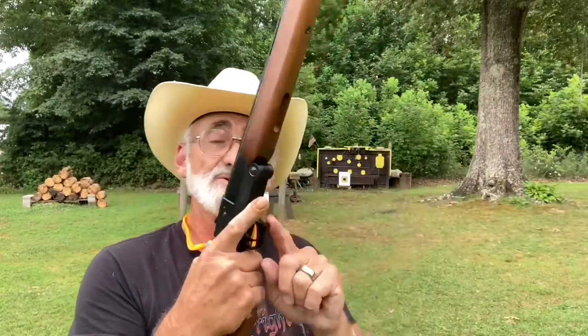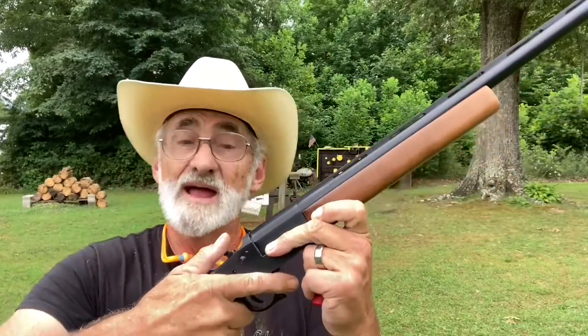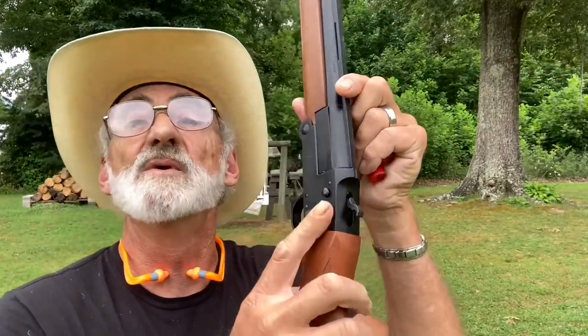The overall length is 43 and three quarters, folding down to almost 29 inches. Here's the breakdown: just pull back on the trigger guard and it breaks down real easy and folds up. This one doesn't cock when you break it down — you've got a hammer you simply pull back when you get ready to shoot. There's a crossbolt safety here you can put on or off.